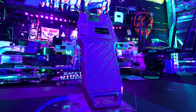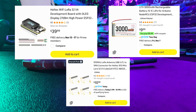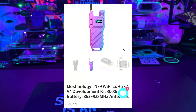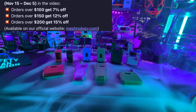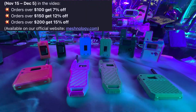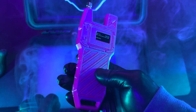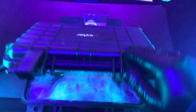Here's the even crazier thing: if you were to build this on your own, you're looking at over $60, and that's without a case. Mesh Knowledge is putting all this together for under $50. If you want to save even more money, they have a Black Friday deal starting November 15th all the way through December 5th — orders over $100 save 7%, orders over $150 save 12%, and orders over $200 get 15% off. Thank you Mesh Knowledge for sending these out to me. Let me know what you think in the comments, and as always, remember: safety is an illusion.